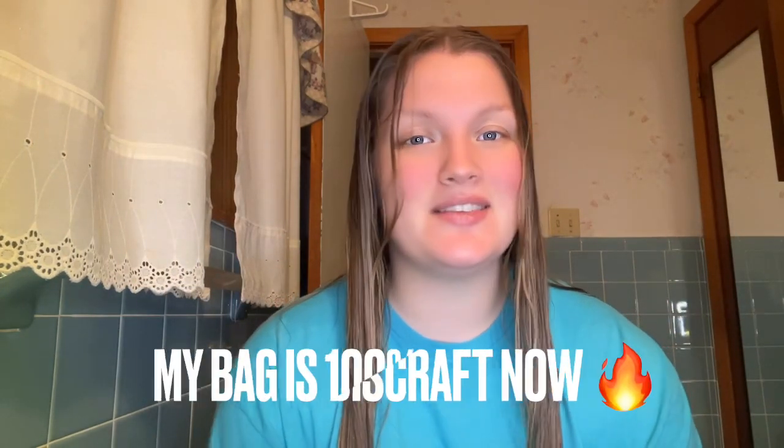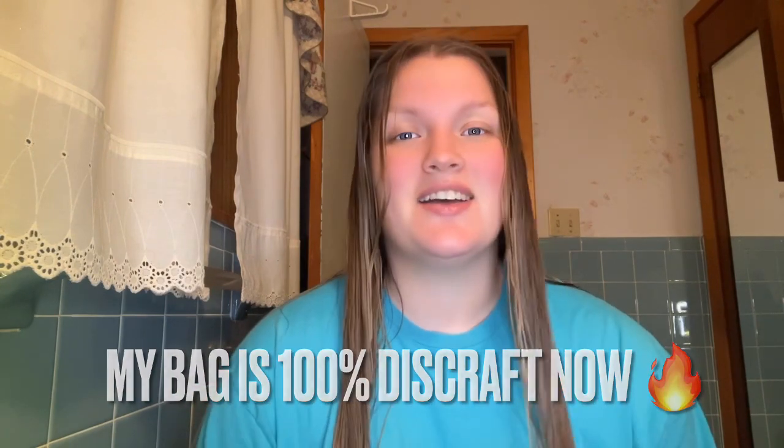Hi everybody, welcome back to my channel. I know it's been a while and I know what you're thinking — Ashlyn, why is your hair wet? Well, it's because I decided the best time to make this video was right now. Hair's wet from the shower.